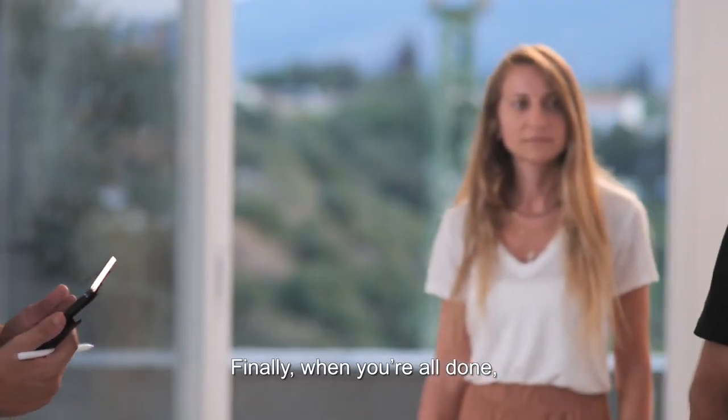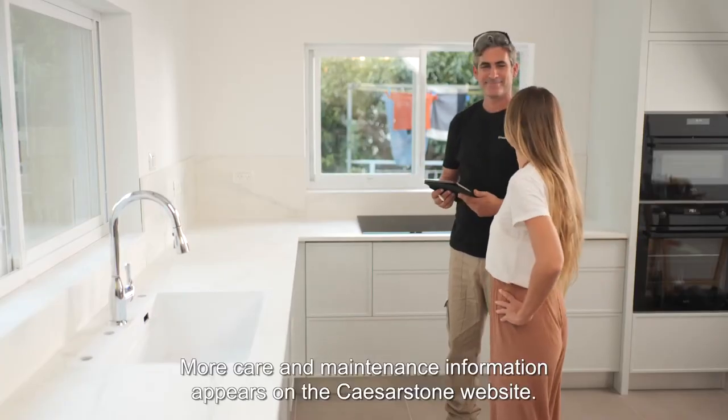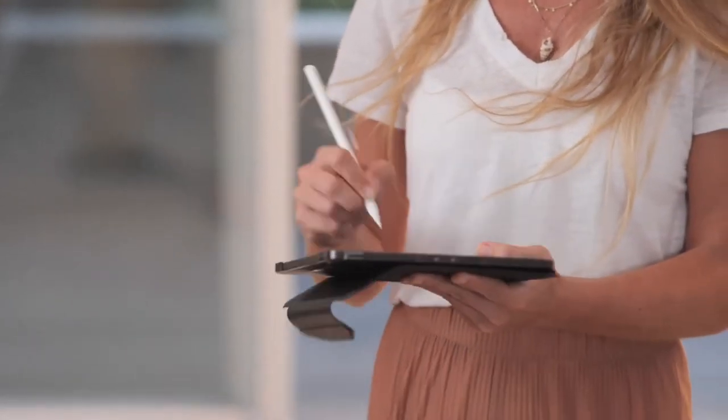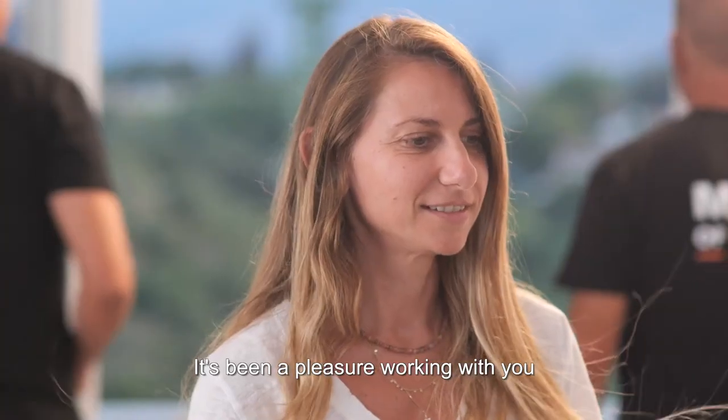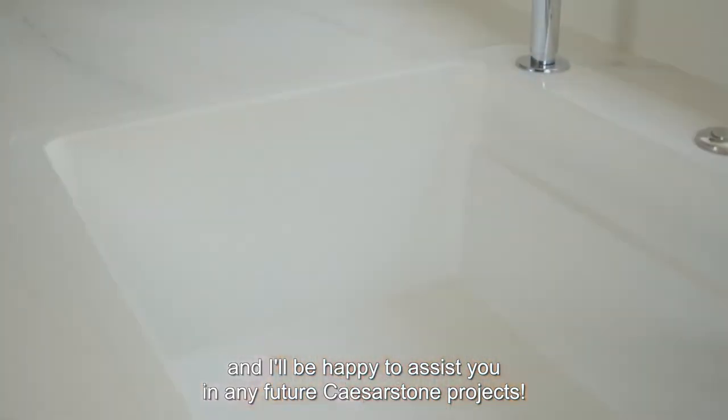Finally, when you're all done, give the customer routine care and maintenance instructions. More care and maintenance information appears on the Caesarstone website. It's been a pleasure working with you, and I'll be happy to assist you in any future Caesarstone projects.